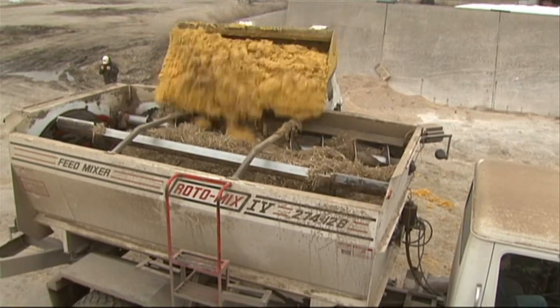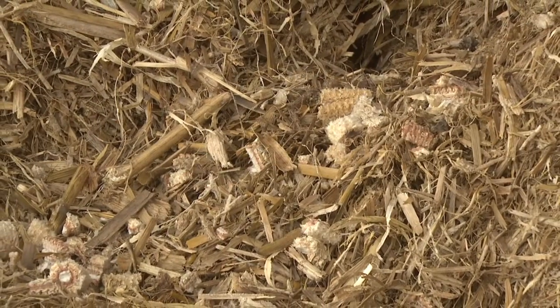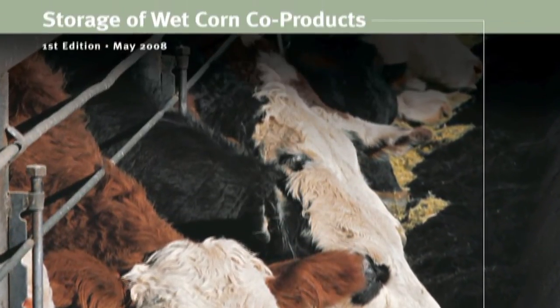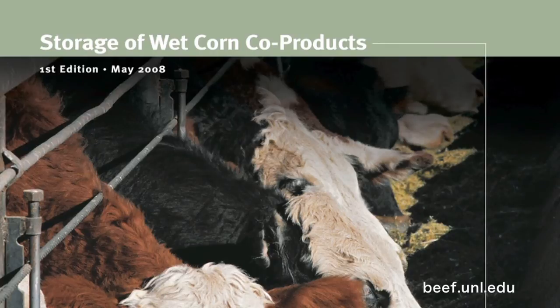For more information on the process of storing ethanol co-products as well as examples and recommended levels with forages, please visit the Storage of Wet Corn Co-Products Manual under the By-Product Feeds tab located at beef.unl.edu.